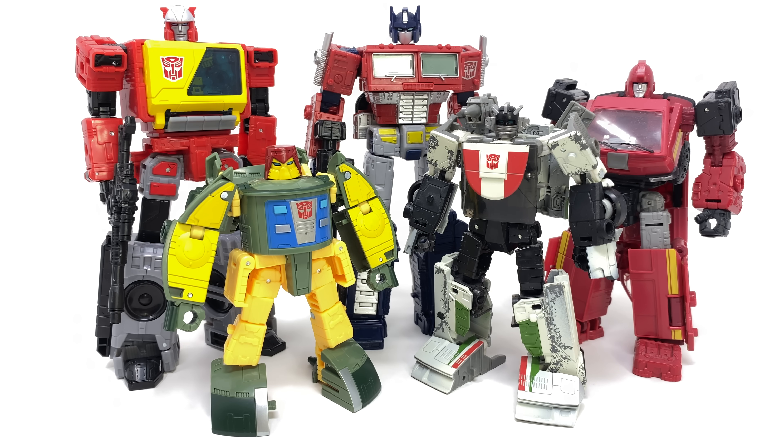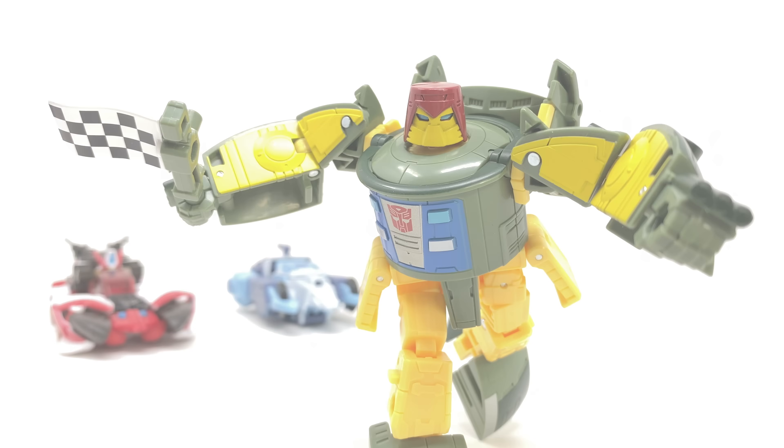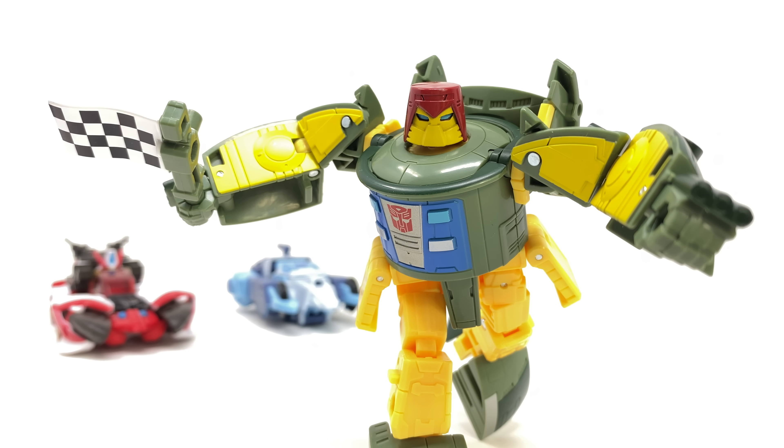And here we have him alongside the Earthrise Optimus Prime, Kingdom/Slash/Legacy Blaster, Earthrise Wheeljack and of course Ironhide. And so some final thoughts for the Transformers Legacy Velocitron Collection Deluxe Class Cosmos.